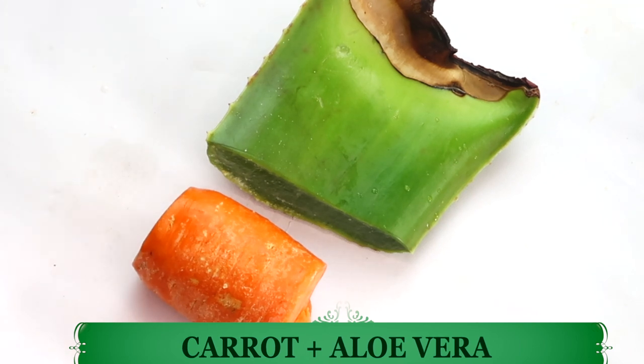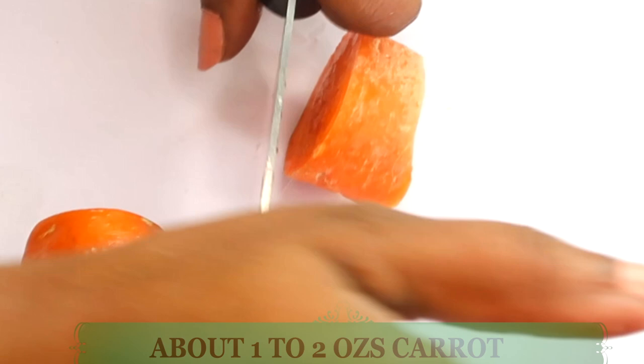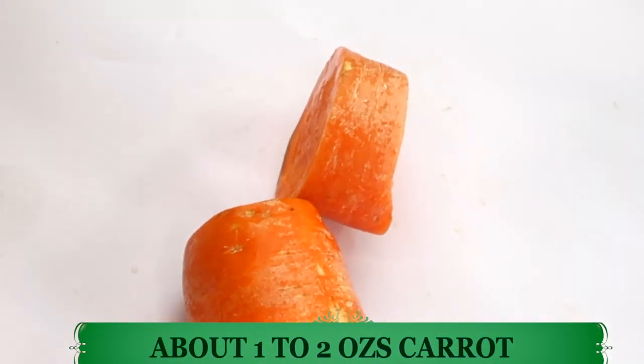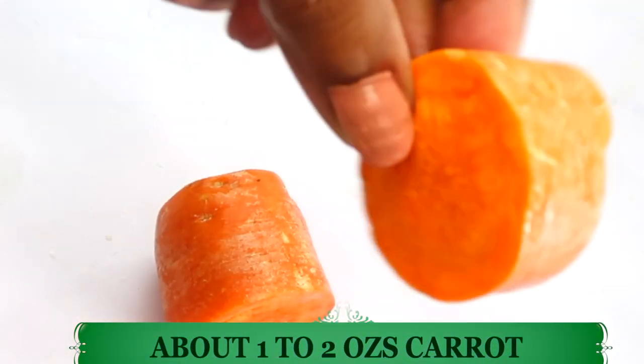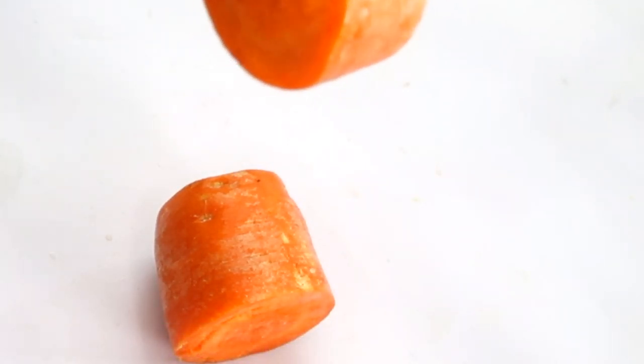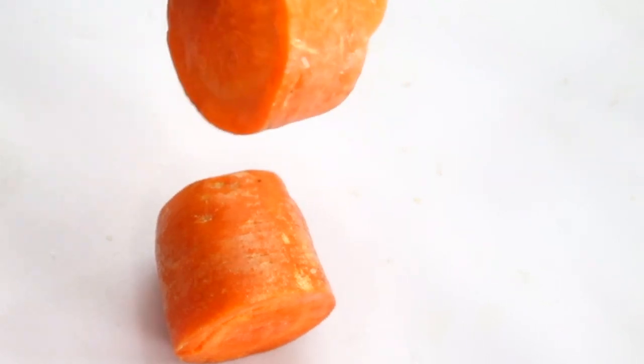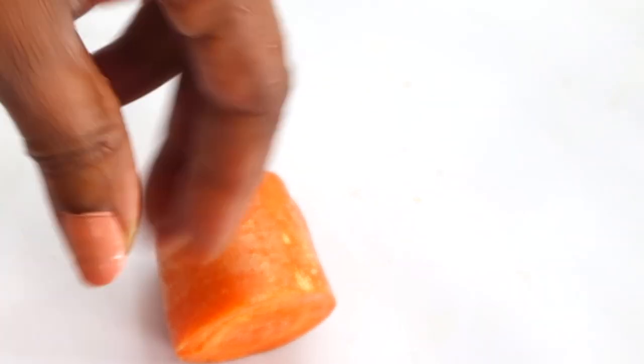So aloe vera and carrot are two of the main ingredients. Let's go ahead and prep these two. For our carrot, I'm going to use about one ounce, and I'm going to be blending it, so first I'm going to chop the carrot into small pieces.